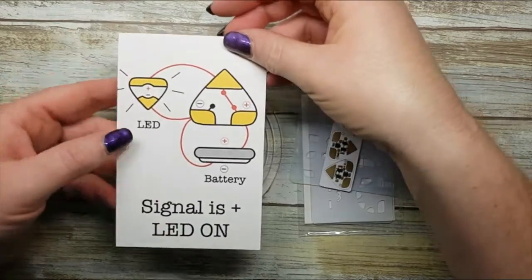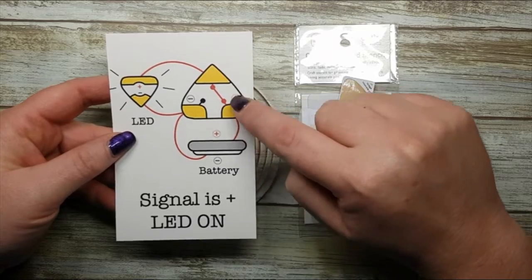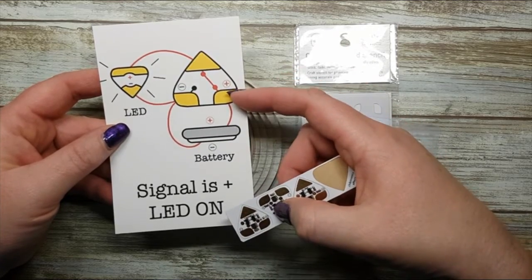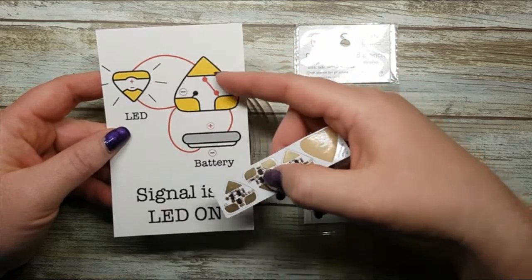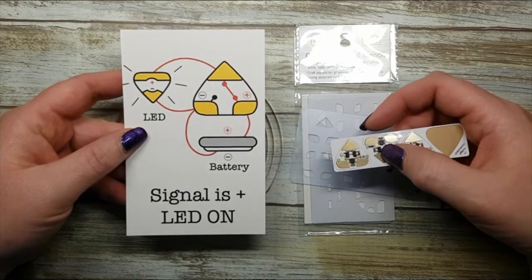This is your effects sticker and this is how the circuit is completed. One corner on each of them is indicated as a positive, and it connects to the top of the triangle, which is also a positive. So you're going to connect all your positives together. Simple as that — let's get creating.